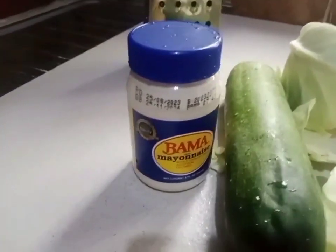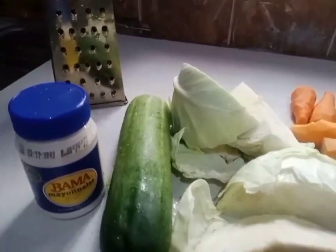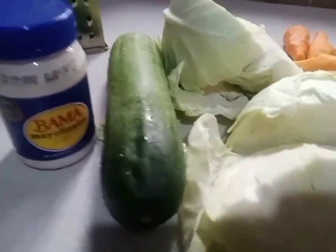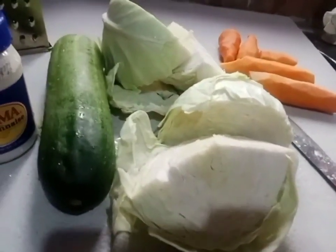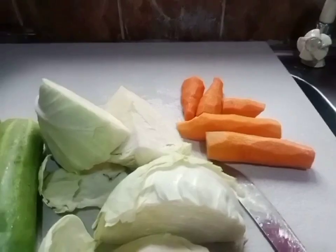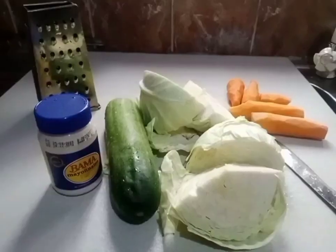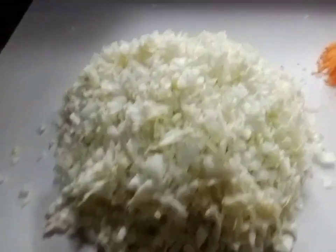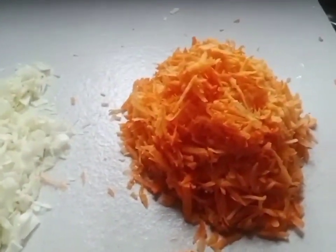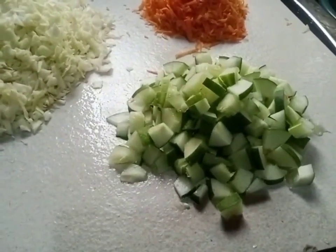I have my barma magnus and my grater. You can grate it or blend it in your blender, but I'm using a grater. I have my cucumber, carrot, and one medium-sized cabbage. I've finished grating the cabbage and carrots, and I've deseeded the cucumber.